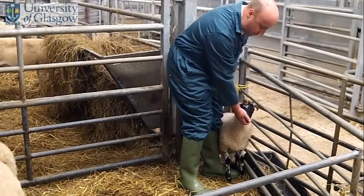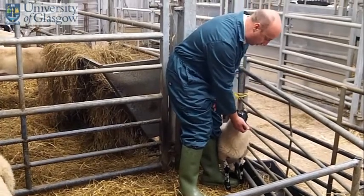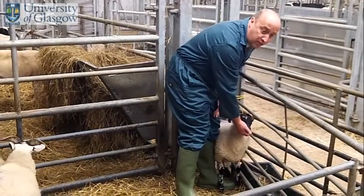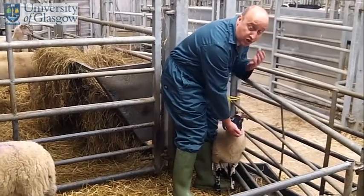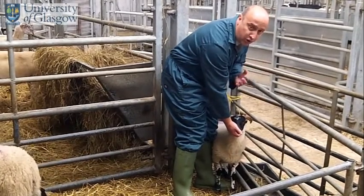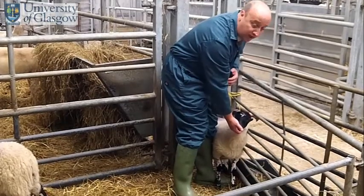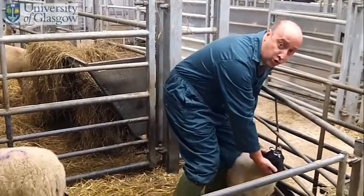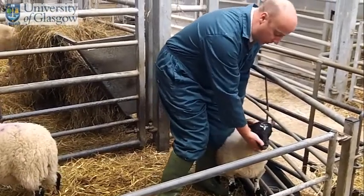Now if we wanted to cast the sheep, it's important that you don't get stuck too much in the corner, so you would have to bring the animal out. Whenever you are moving sheep, try not to grab the wool at all — whether in the initial catching or in moving them about — because it is painful and it will cause damage to the underlying tissues. You can use the wool as an anchor point, but certainly don't pull the animal about with the wool.